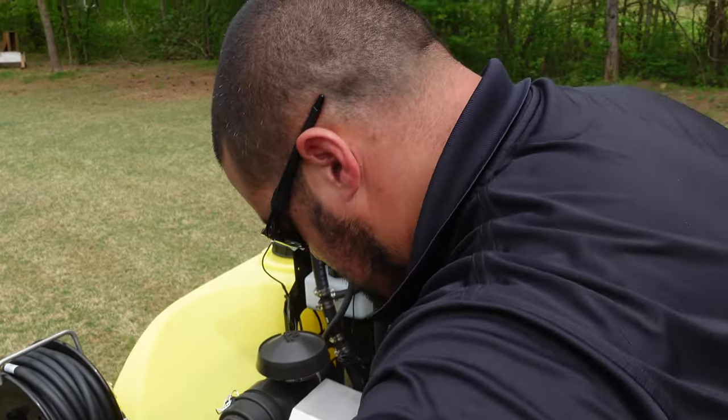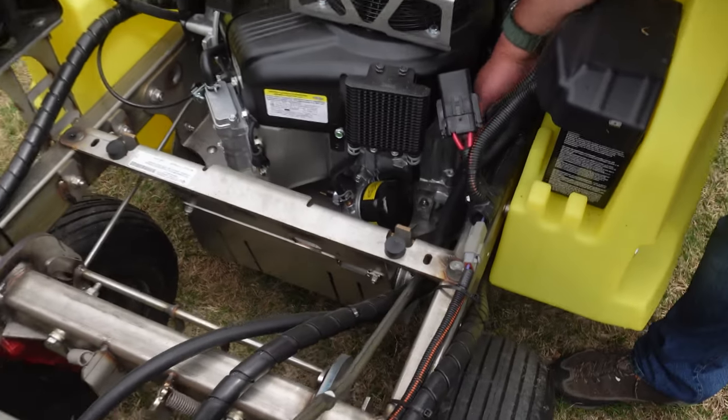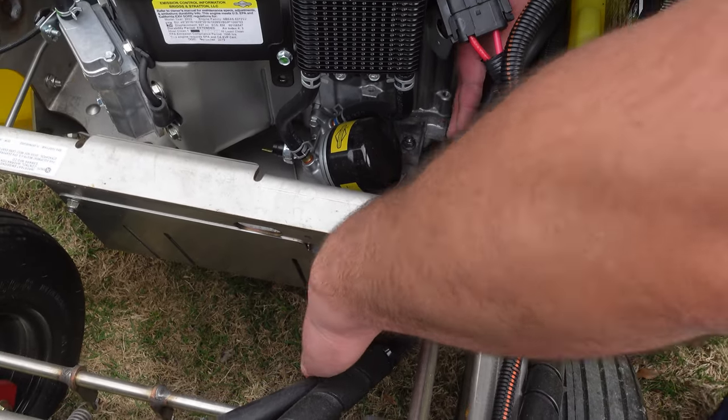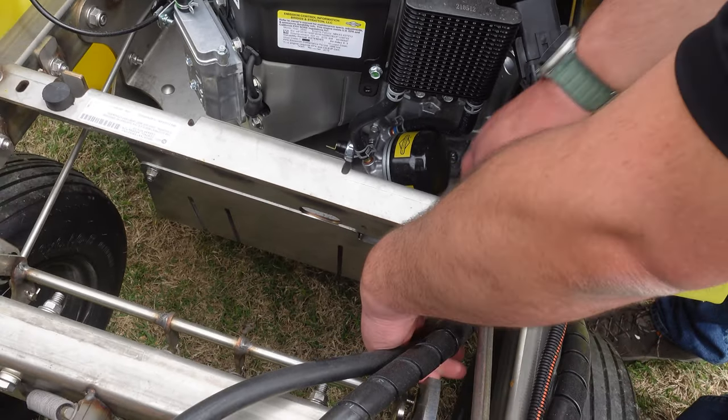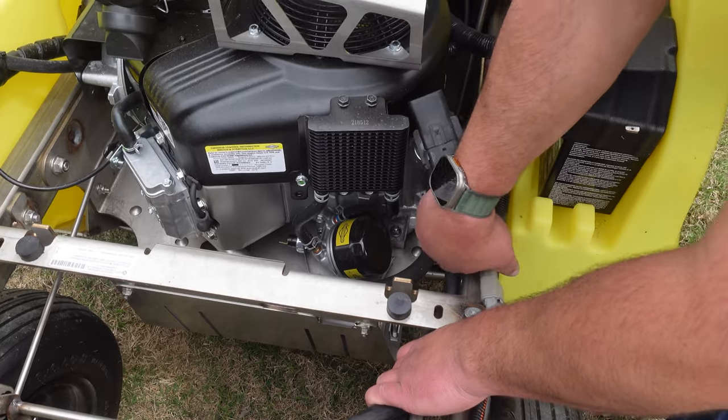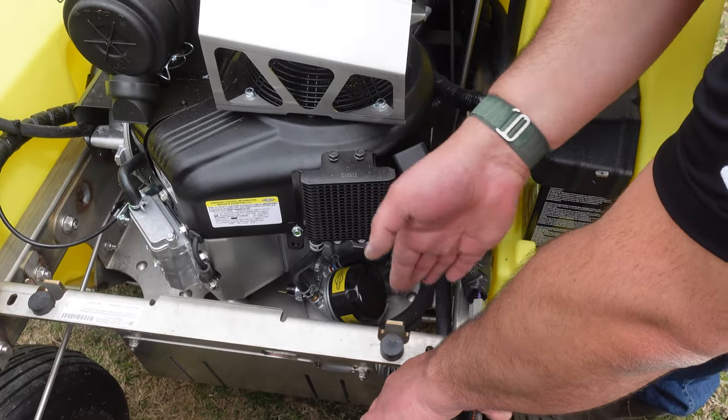One thing to note - when putting the hopper down it was hitting this line here, which is just for the foam marker. We'll reroute this so it's nice and tight on the frame so that when the hopper goes down it's not hitting anything.